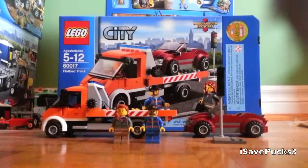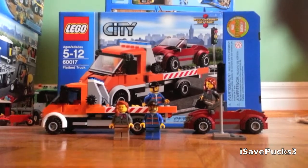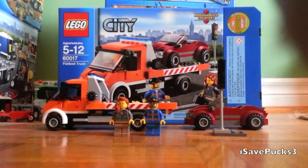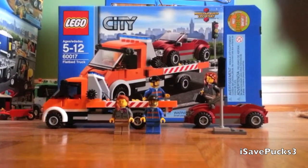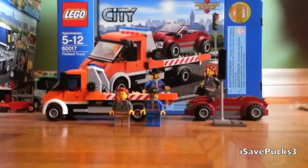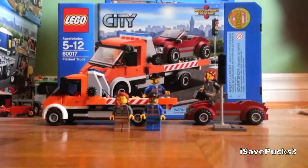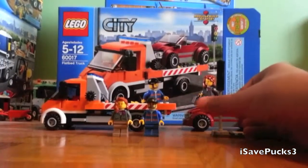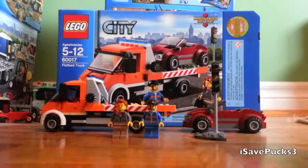Hey guys, iSoofPucks3 here, coming to you with a LEGO review on the 2013 flatbed truck. It is ages 5 to 12, set number 60017, and contains 212 pieces. It has 2 minifigures, 2 vehicles, and 1 backwards traffic light.